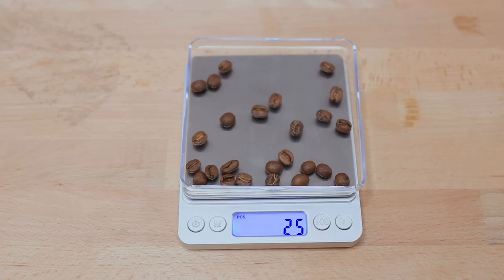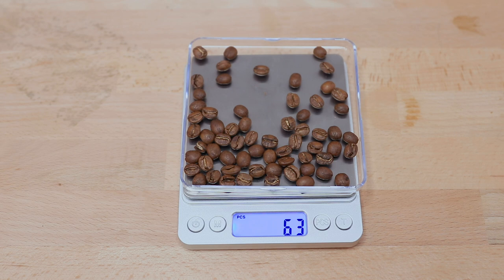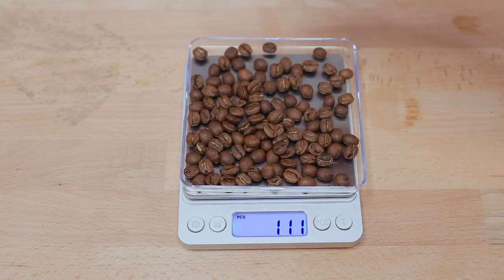The PCS, or pieces, button is used to count multiples of things of a similar weight, removing the need to count them individually. Entering this mode, you place 25 of one item on the scale, it does the math, and then you can add more of that object to the tray and it will tell you how many there are in total.